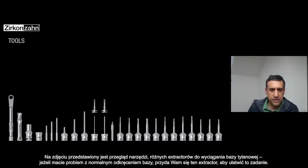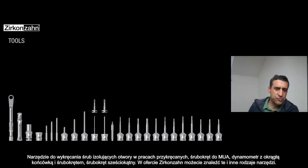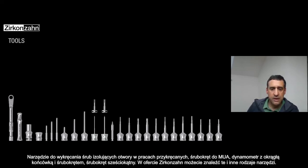Here you can see an overview about the tools. We have different extractors for the T-base — for example when you're not able to extract the T-base from the implant, you can use this tool to easily extract it. Also the extractor for the ceiling tree, different heights of screwdrivers, the screwdriver for the MUA, for the multi-unit, the dynamometer tool, and the rounded screwdriver and hexagonal screwdriver.